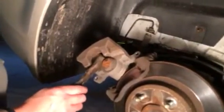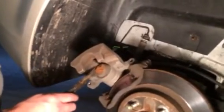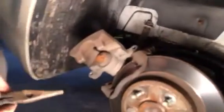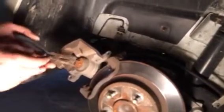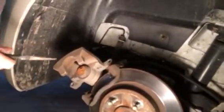This car has rear disc brakes, and traditionally I've always done disc brakes by putting a C-clamp on there to compress the caliper piston back in. I started that process on the other side and it wasn't going in. So I looked on YouTube, found a video on there, and glad I watched it.